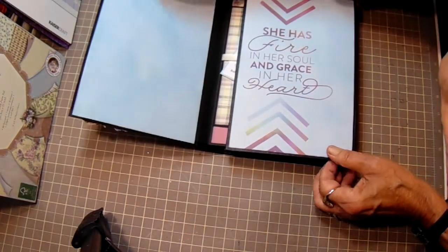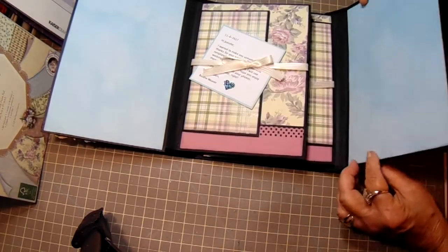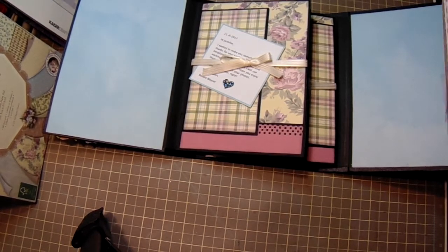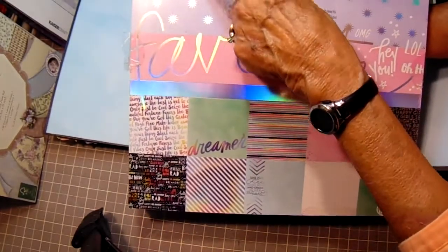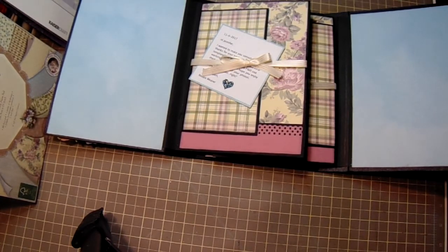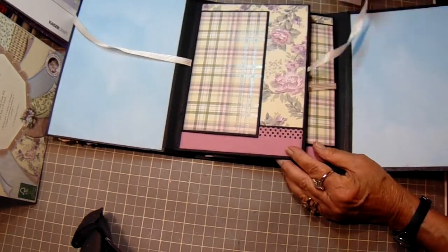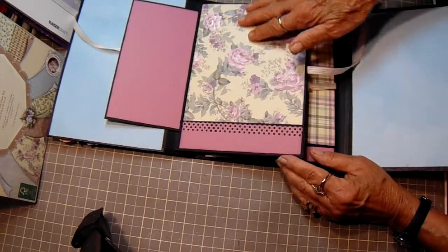The album opens up like this — it says 'she has fire in her soul and grace in her heart.' Because this is 9 inch and my paper pads weren't that long, I did use aqua paper from Momby Sheets, which came from Hobby Lobby — I'm not sure of the name, possibly 'Favorite.' It says 'Hello Sunshine' up here. It's got really pretty papers in it. On the first page it opens out like this, tied with a bow, and there's a tuck spot where you can put a photo or journaling.